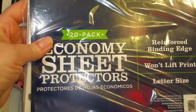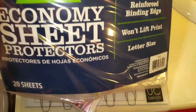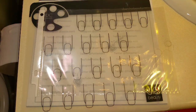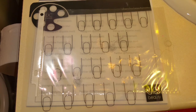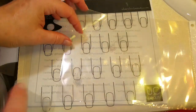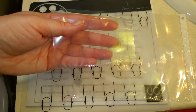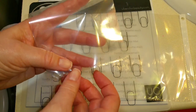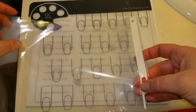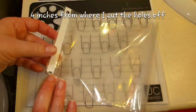I also purchased a 20-pack of sheet protectors for $0.88 from Walmart — they're just the regular size eight and a half by eleven. What I did was I cut six inches up from the bottom, and then I cut four inches from the side, so that I have a piece that looks like this. The little binder holds four by six, so you want to make sure you're cutting right there, and then I cut off that extra part and measured six inches from the cut part.